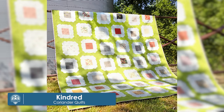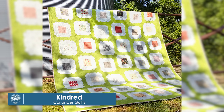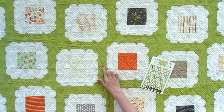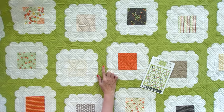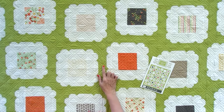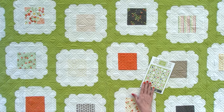This is our ninth quilt, also by Cory Yoder, called Kindred. This one is a big quilt — it's 76 by 88. It uses one charm pack, plus background, borders, binding, and backing. This one features the Sun Drops Collection by Cory Yoder with a really fun Bella Solid Pistachio color 134. So fun, very easy, and great for scraps.